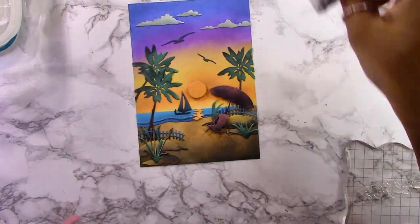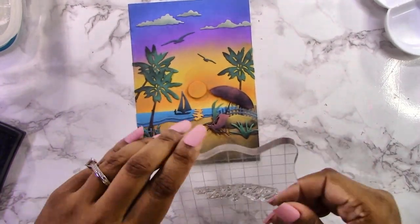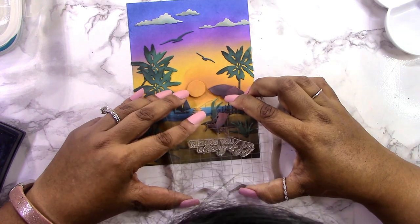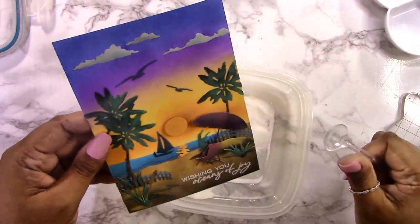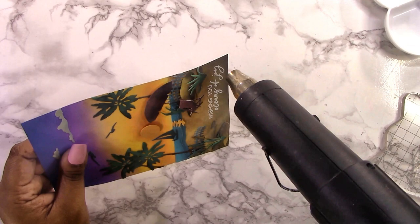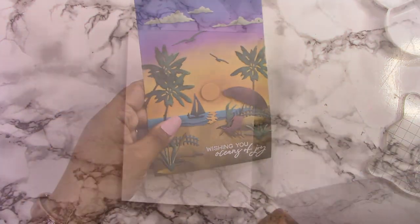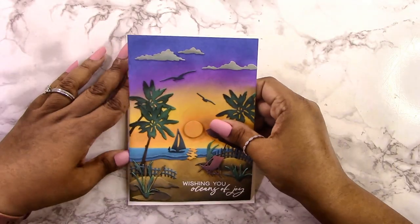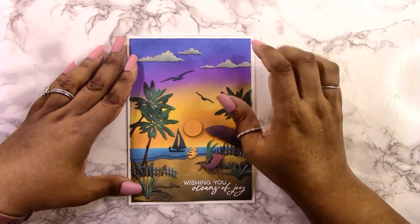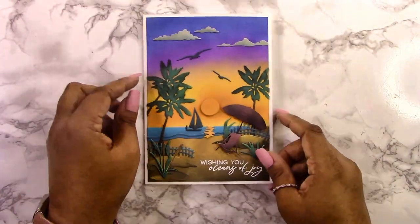Now I've trimmed off all the overhanging bits and I'm working on my sentiment. Make sure to use an anti-static powder tool before heat embossing. I'm using Gina K detail white powder, stamping freehand with my acrylic block — you can use a MISTI if you want it perfectly straight. Then I add the powder and heat it with my heat tool. Since this is a darker evening scene, I chose white embossing powder so it stands out on the darker sand. I'm attaching the panel to a white five by seven inch card base — you could still fit most elements on a smaller A2 card.